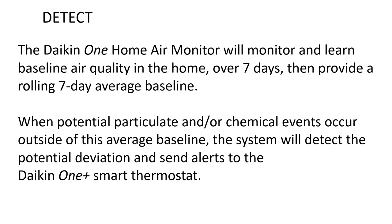The Daikin One Home Air Monitor will monitor and learn the baseline air quality in the home over seven days, and provide a rolling seven-day average baseline. When a potential particulate and/or chemical event occurs outside the average baseline, the system will detect the potential deviation.